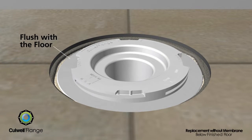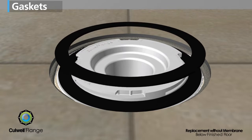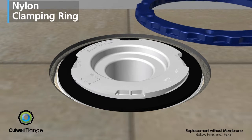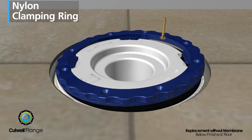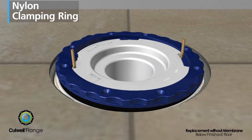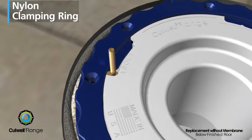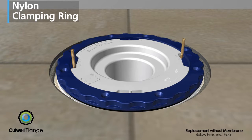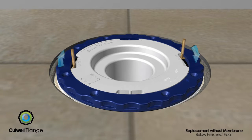Place two elastomeric gaskets onto the flange that will later support the closet bolts. The solid nylon clamping ring is set in place. Closet bolts are inserted under the clamping ring and into the slots provided by lifting one side and then the other. When properly aligned, the arrows on the clamping ring and flange point to the closet bolt.